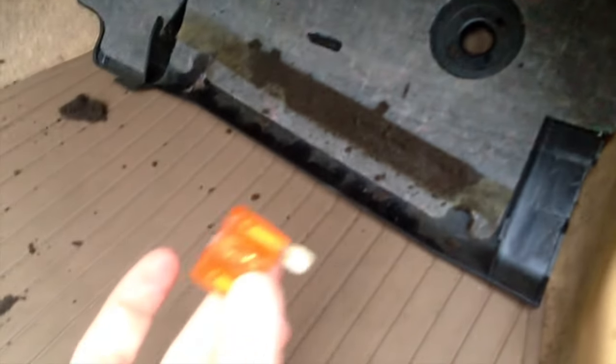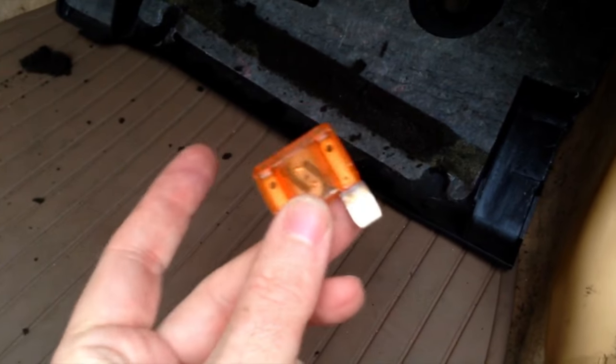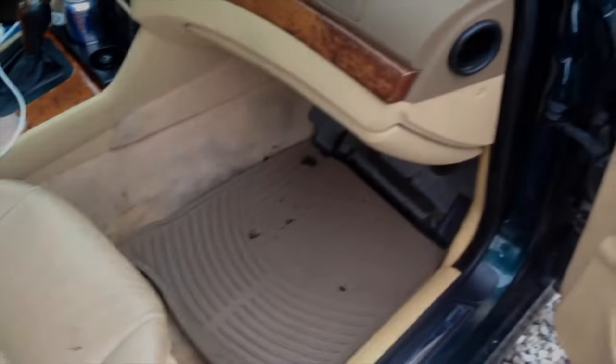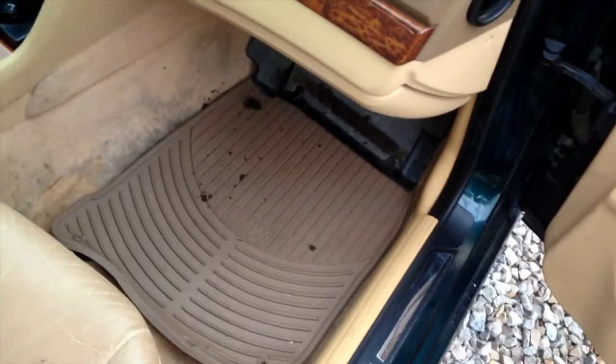It's pointed up so you can't get to it easily. We're gonna have to push it up and pop it out, flip it over and pull it down. The very first one is a big 40-amp — this one is not blown. The second one is right here, this is a 50-amp — this one is not blown either. There are three total, but both fuses are good, so the fuses are not the issue.